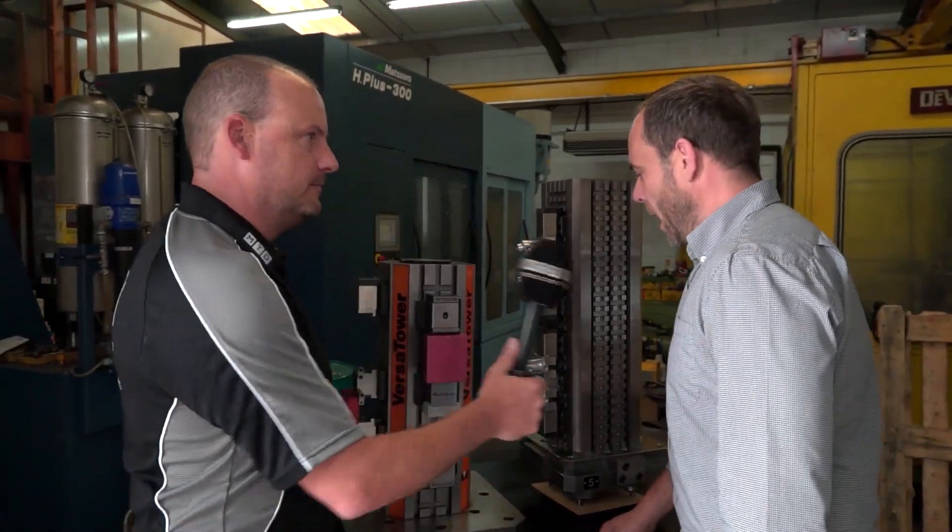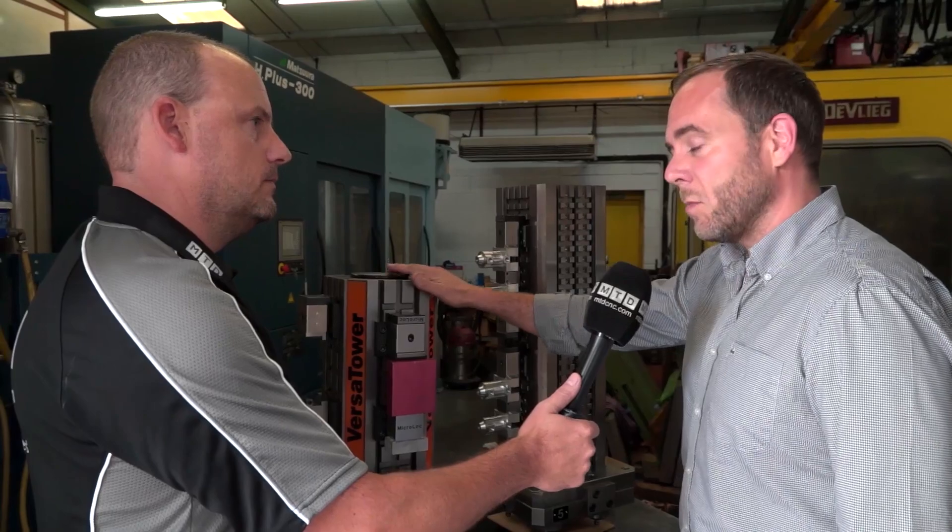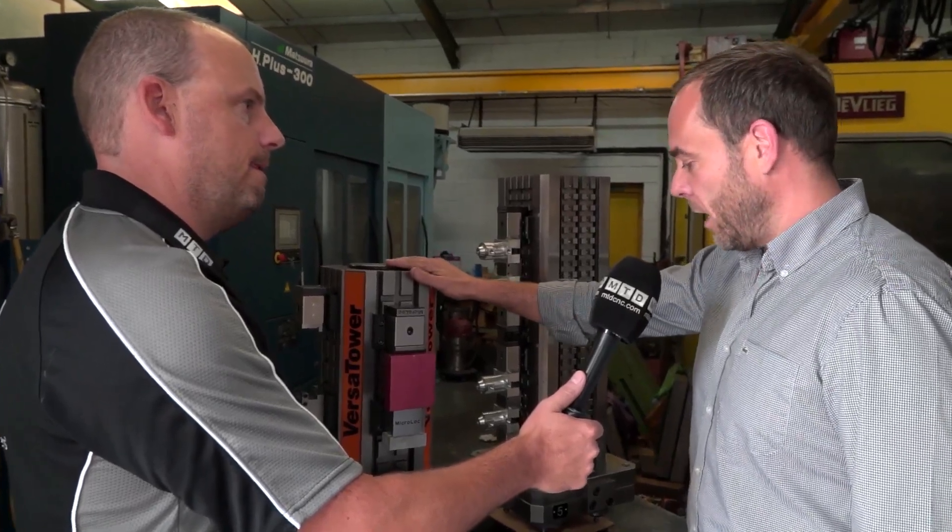So what is the Versa Tower? It's a 400 pallet horizontal tower designed for flexibility. It's not a big unit — it's only about 600 high — but we've got one back from a customer and we've decided to sell it off cheap.